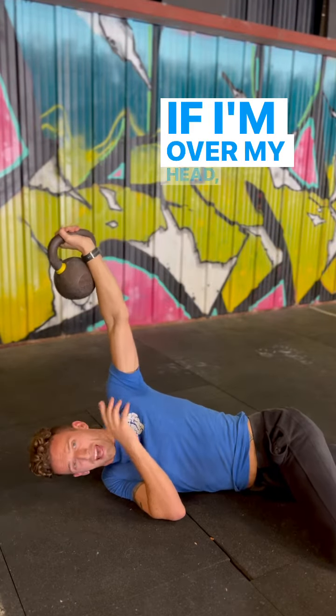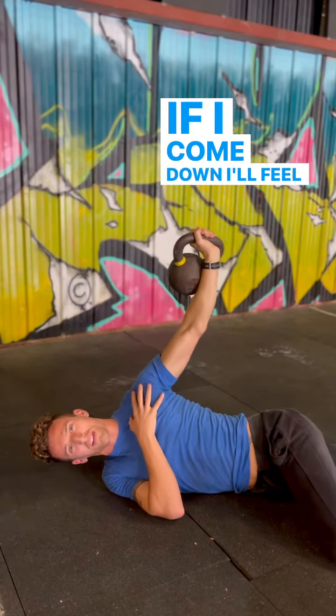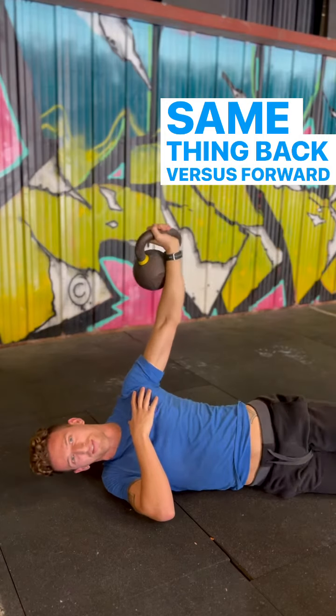If I'm over my head I'll start to feel it in my lat and my tricep. If I come down I'll feel it a little bit into my pec. Same thing back versus forward.